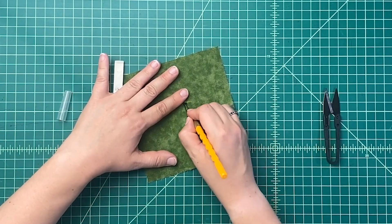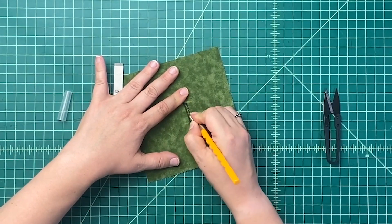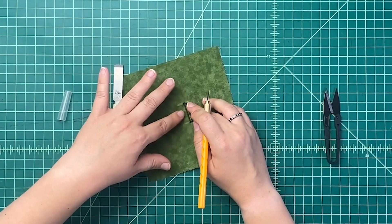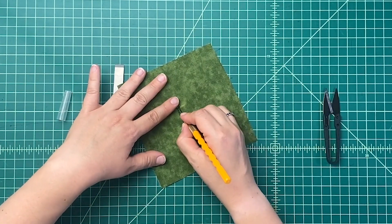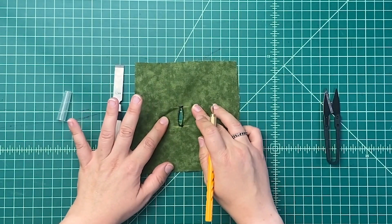So you start at one end and pull towards the middle — and as you can see, I'm on a cutting mat. You must not do this onto anything else. Then turn around, start at the other end and go in, and it's as simple as that.